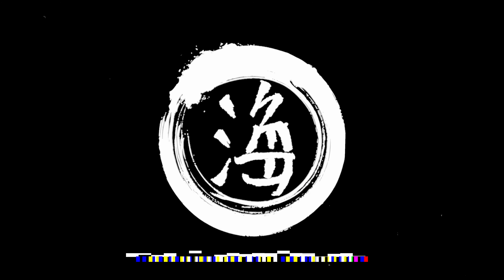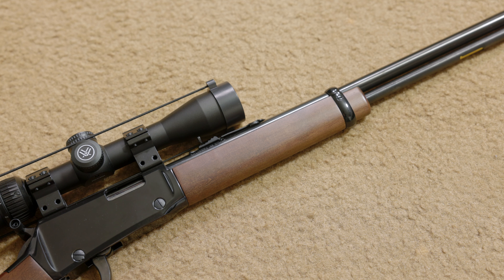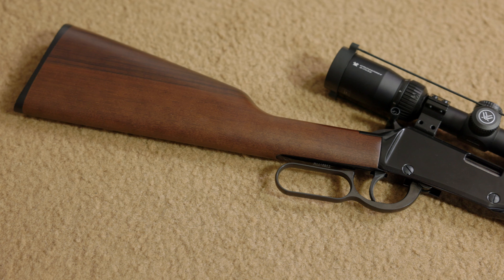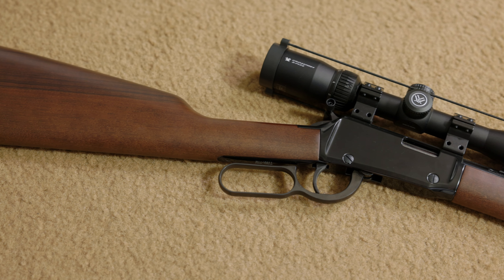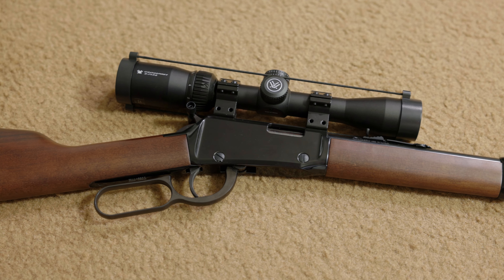What's going on guys, it's Hi and this is my Henry 22 long rifle lever gun. I just finished up installing this Ranger Point Precision handguard and I wanted to share my experiences with you guys. This particular firearm is model H001 and it originally came with a walnut handguard to match the walnut stock. This is a good looking combo but from the beginning I knew that I was going to throw a Ranger Point handguard on this gun.